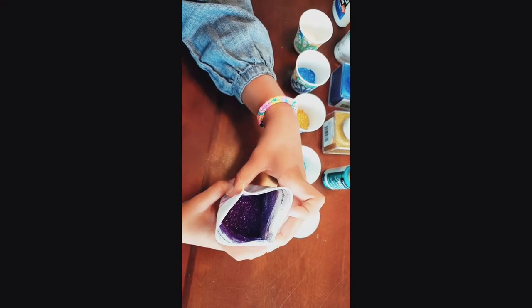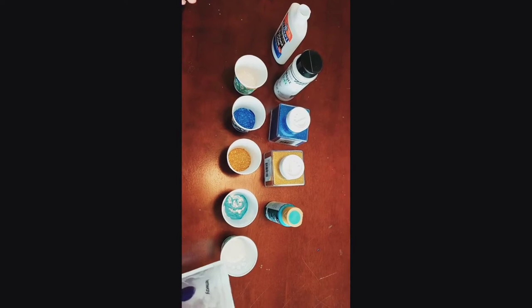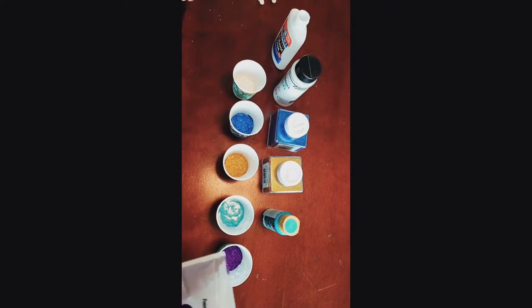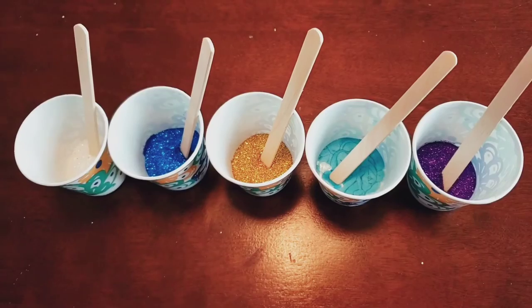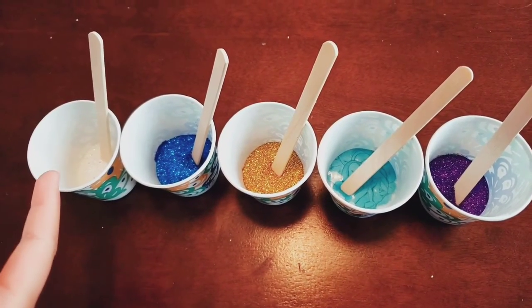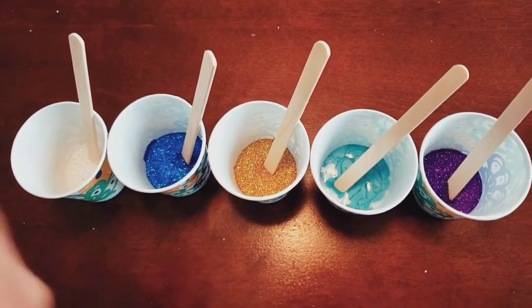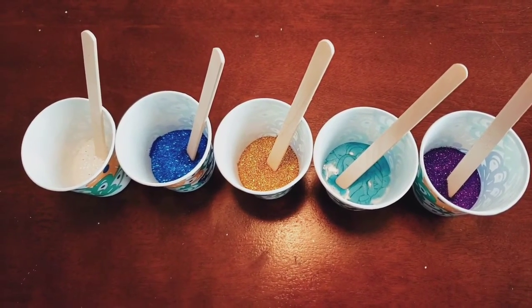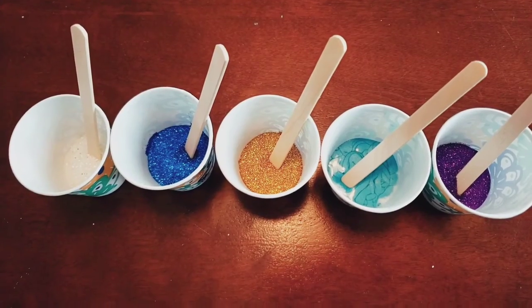What a beautiful color this purple is! So now I've put all the colors in, and I put a popsicle stick in each. I'm going to start mixing them. Before I start mixing them, just look at how beautiful all these colors are.